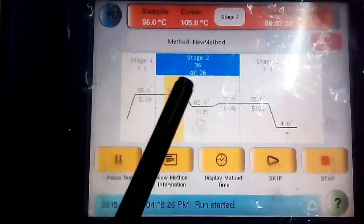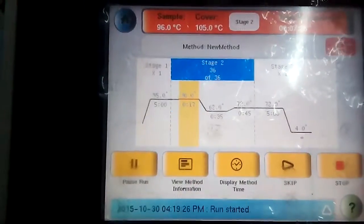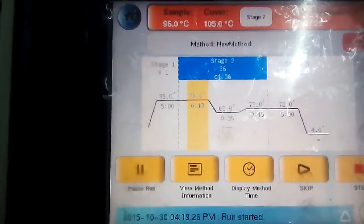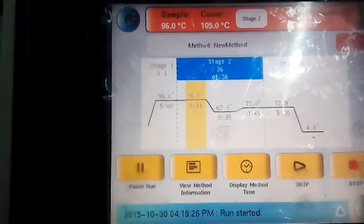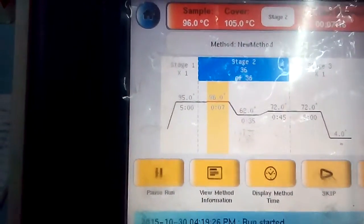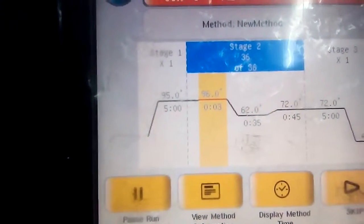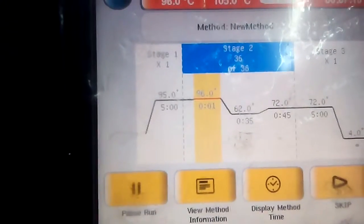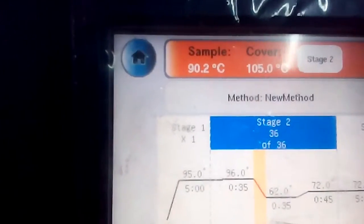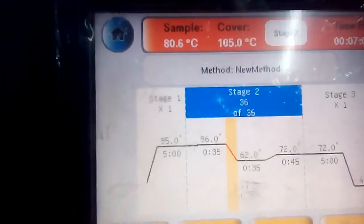Stage 2 consists of 3 phases. The first is the denaturation of double stranded DNA to form single stranded DNA, where the temperature is maintained at 96 degrees Celsius for 35 seconds. As you can see, there is now a shift in temperature from 96 to 62 degrees Celsius.